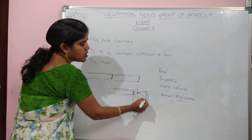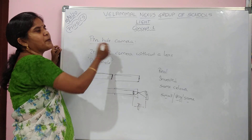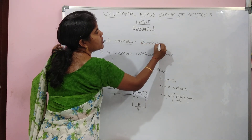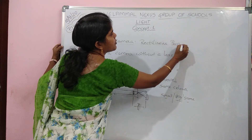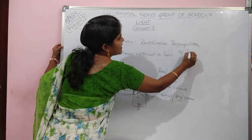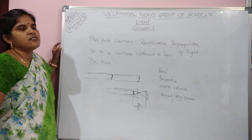On what principle does the pinhole camera work? It works on the principle of rectilinear propagation of light — that is, light traveling in a straight line.